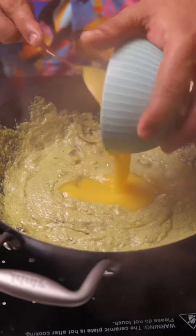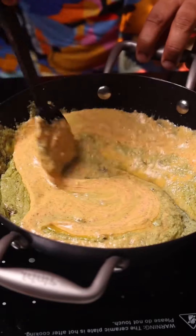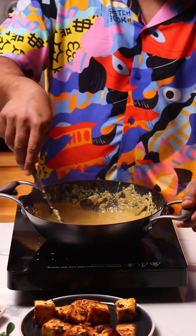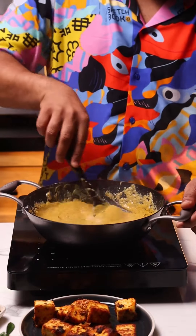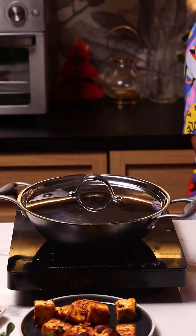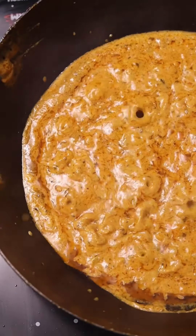At this point, add the pumpkin puree along with the yogurt mixture. Mix that up really well, and again this is going to cook for at least 15 minutes on low heat — that's the beauty of this dish. If you cook this really nice and slowly, the flavor is just fantastic. Don't forget to keep coming back and stirring it or else it's going to stick to the bottom and burn. Keep doing this till you can see the oils have started to separate from the masala.